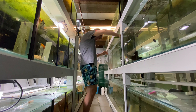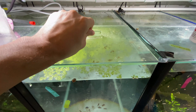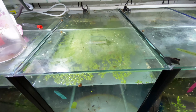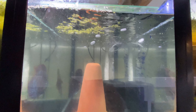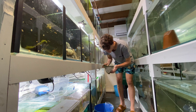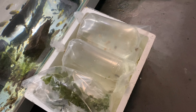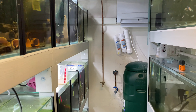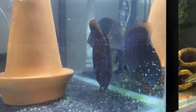I just wrapped up the orders and you can see we've got some albino corries, a betta down there, guppies, all kinds of stuff, and heaps of plants as well which is really cool. Let's get these to the post office.